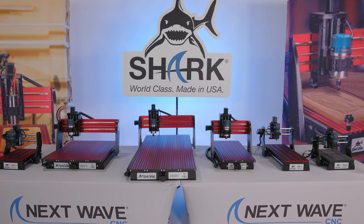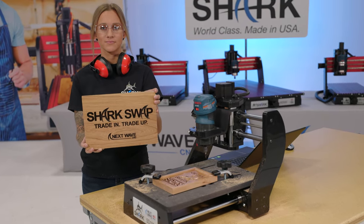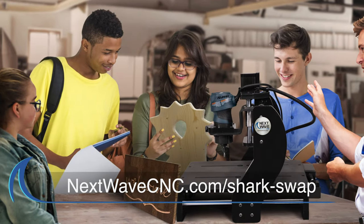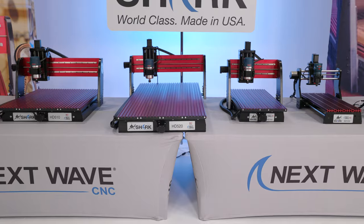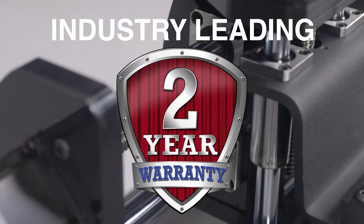Don't be afraid of outgrowing the SD100. The SD100 can be traded in for a larger machine through our Shark Swap program. Ask any retailer or visit us online at NextWaveCNC.com for complete details. All Next Wave CNC Shark machines include lifetime technical support and an industry-leading two-year warranty.